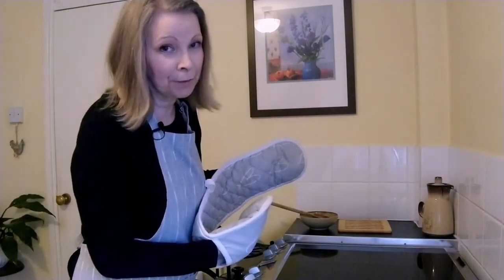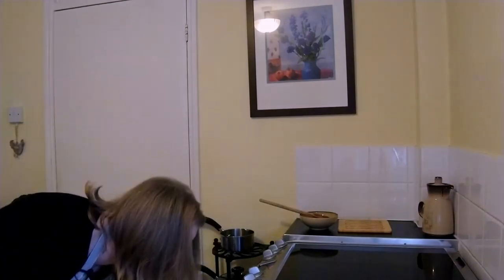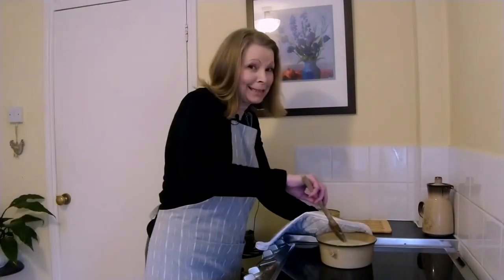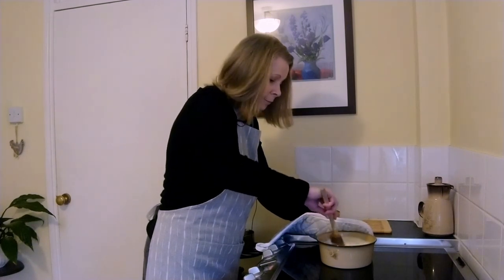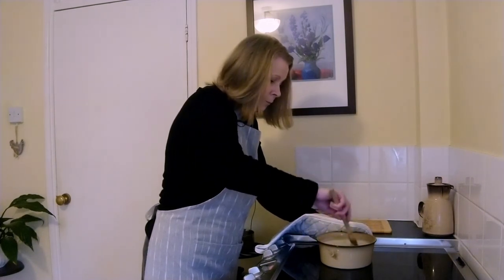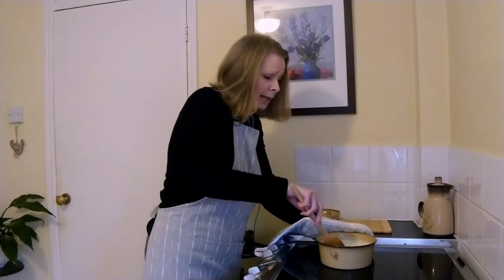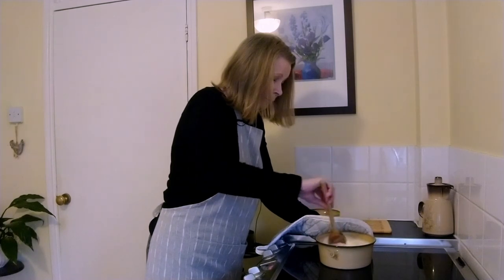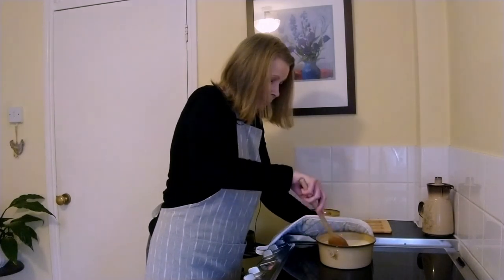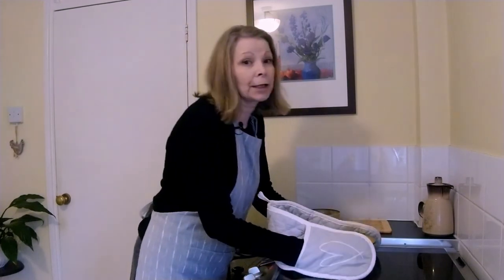My pudding's now had 45 minutes and we'll take it out for its final stir — this is its third stir. Please don't miss these stirrings out because it's what's making the pudding so lovely and creamy. And that's going to go back in the oven for the remainder of the cooking time.